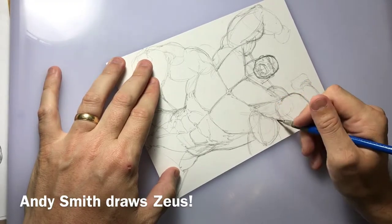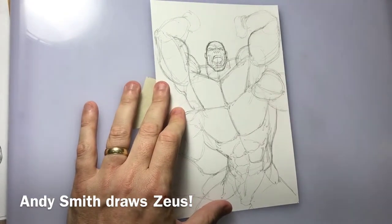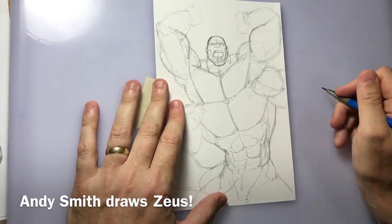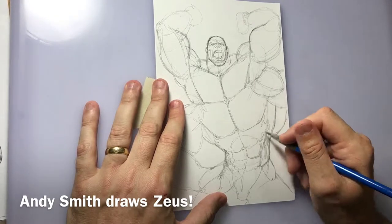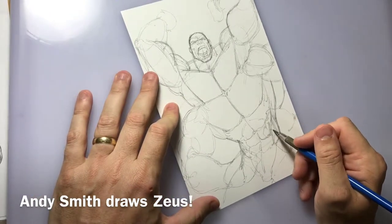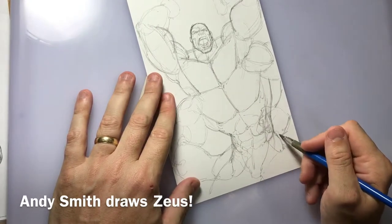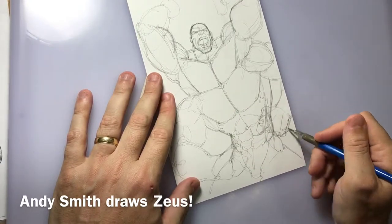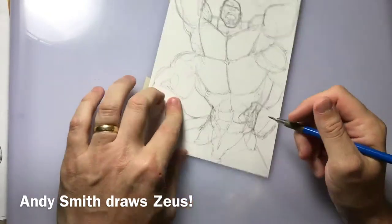Zeus is such a big guy. The anatomy is very important so I really try and focus on good anatomy when I'm drawing — I'm an anatomy buff. Sometimes my obsessive compulsive disorder gets the better of me and I'll spend extreme amounts of time on one part of the body. But with this being a sketch I'm just trying to do something that's kind of cool and get it down to show you my process.